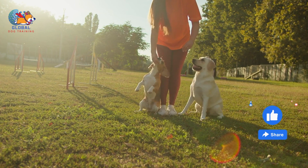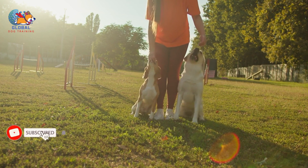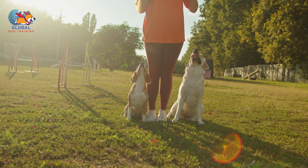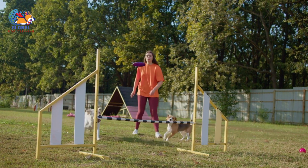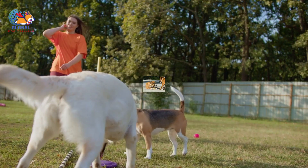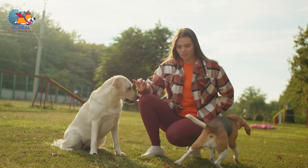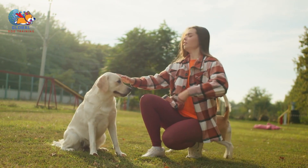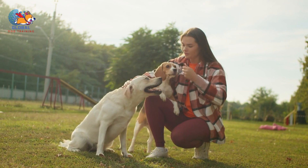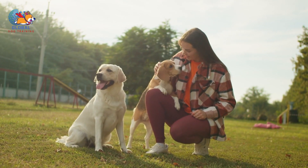Use deterrents. Employing deterrents can be an effective strategy for addressing humping behavior in dogs. One commonly used deterrent is bitter apple spray, which can be applied to the objects or surfaces that the dog tends to hump. The bitter taste serves as a negative reinforcement, discouraging the dog from engaging in the behavior. Apply it consistently to specific areas — such as furniture, toys, or other objects — so the dog learns to associate the act of humping with an unpleasant consequence, gradually reducing its appeal over time.